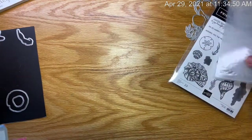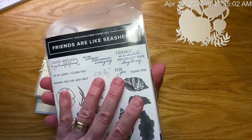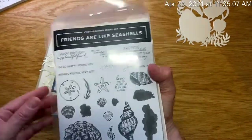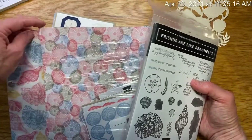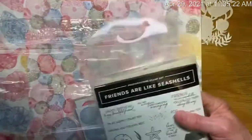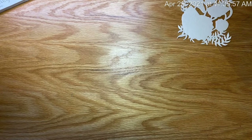That is the Friends Are Like Seashells Suite. The individual products will still be available, but if you want the 10% bundle discount and the beautiful paper that goes with it, you only have four days left — until May 3rd — to get it as a bundle with the paper. So these are going, going, going — and that beautiful paper will be gone as well.